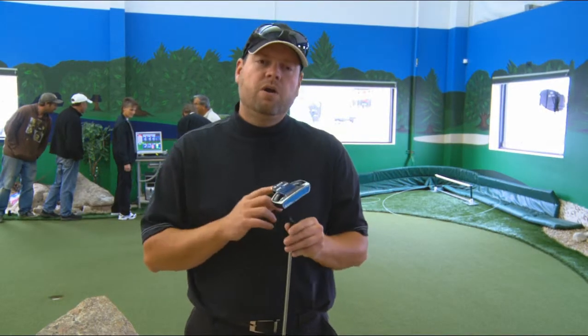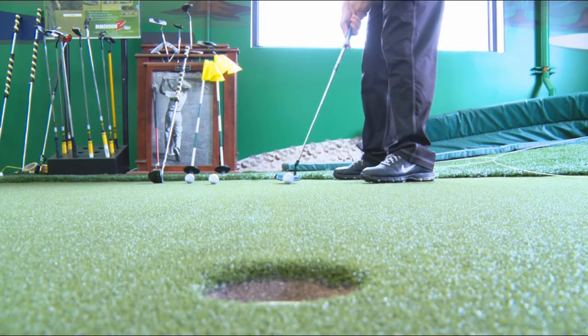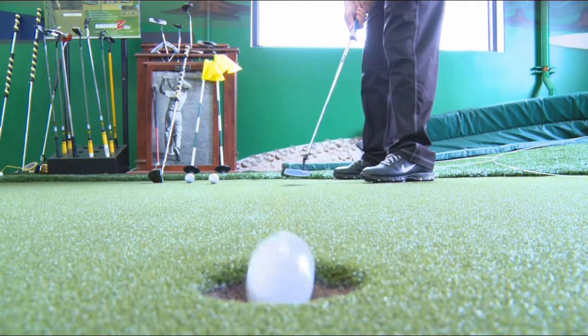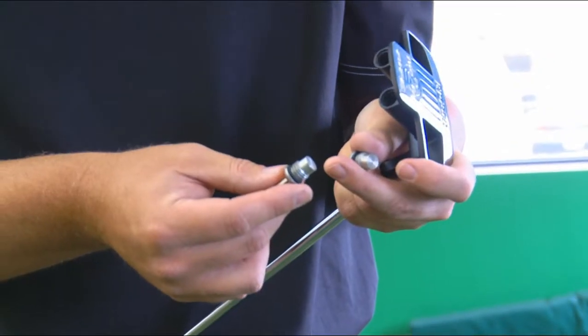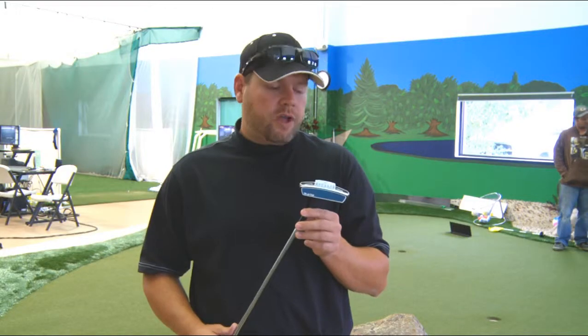Next up is the Rife 2-Bar Hybrid. First off, it has adjustable weights that you can change for any green condition. I tried them with the weights in and with the weights out — it definitely gives you a custom feel. I'd say the Rife 2-Bar Hybrid is definitely black bag worthy.